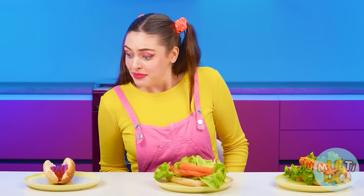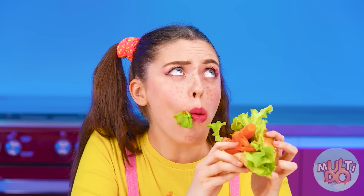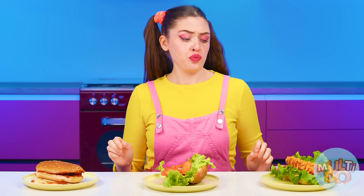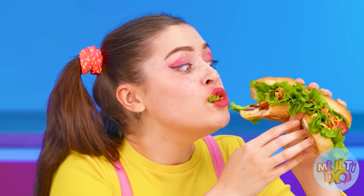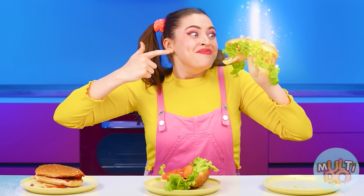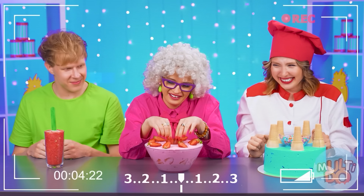Hurray! And here are my hot dogs. This one looks doubtful. I'll start with it. That's solid ketchup and burnt. It sucks. What do we have here? I'll try it, but there's no sausage here. A hot dog made from vegetables alone? It's not for me. But this one looks good, even very good. That's yummy! This one 100% wins! I won? Well, who doubted me? Did you like our video? Then go ahead and put that like button and subscribe to our channel. See you soon!